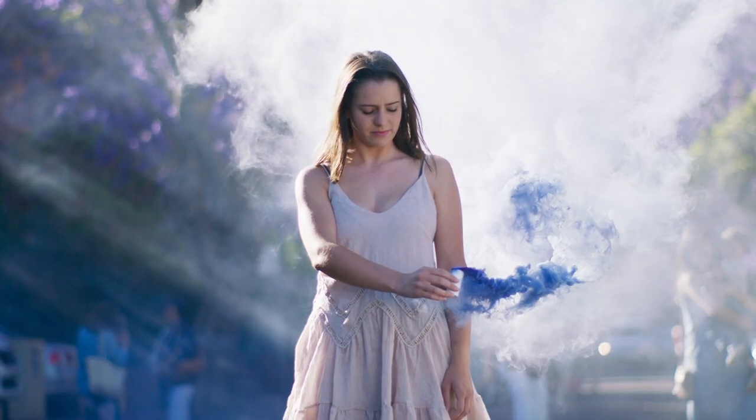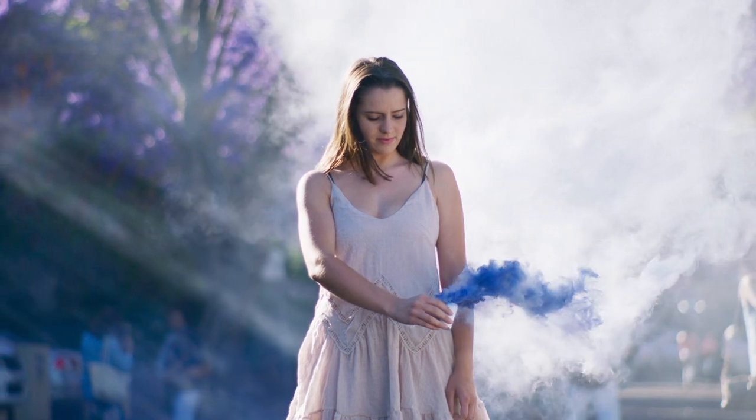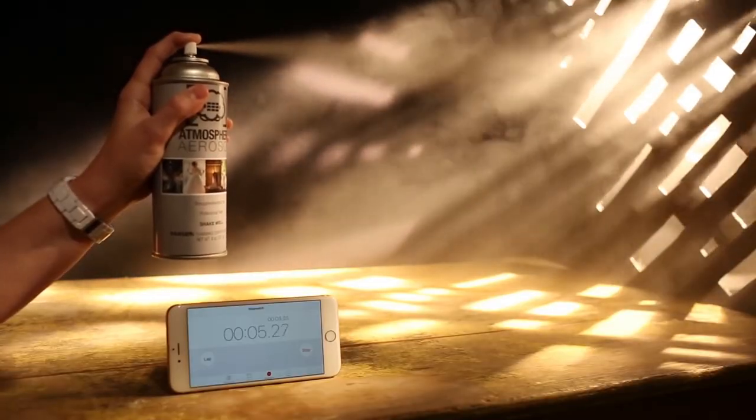What is going on guys and gals, Raf here from BNC Camera. Creating a fog or smokey look through a photograph will give you an eerie, dreamy, or even ethereal feeling to your images. However, the problem with this concept is actually creating fog and smoke. How do you do it? Smoke bombs are a common solution, but they're not really the best for the lungs to inhale. Atmosphere aerosol — that's what. In this video we're going to go ahead and discuss that and how it's going to help you out in your next shoot.